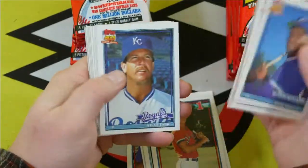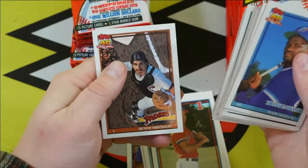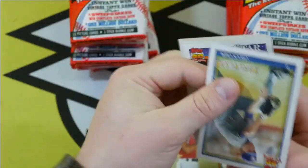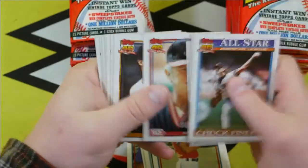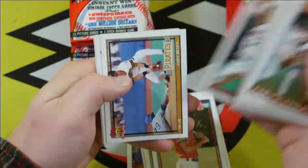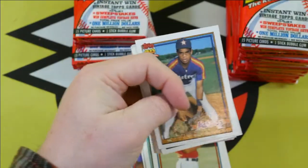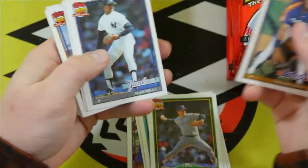Jose Canseco. Randy Johnson — he's always a cool one to get.